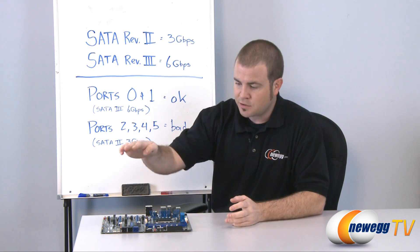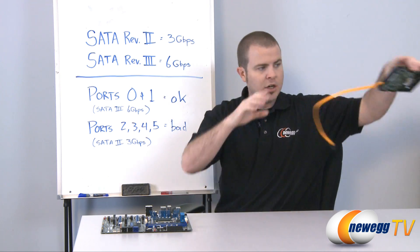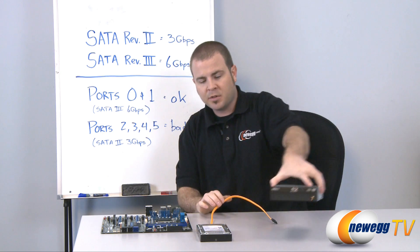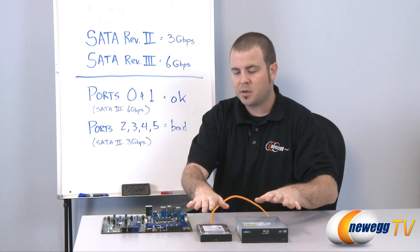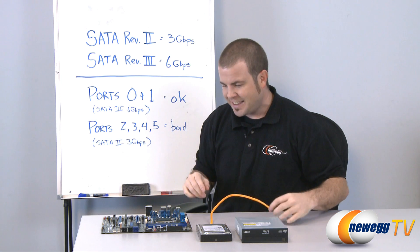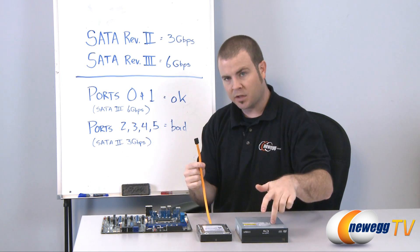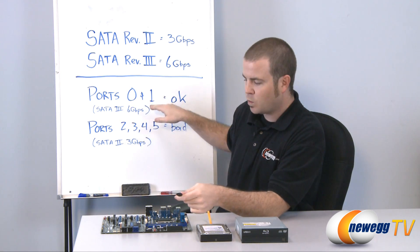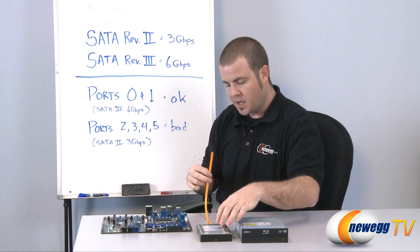So the workaround is simply to bypass these ports and not use them at all. In most home computers you'll probably have a hard drive and an optical drive, and generally speaking that's the bare minimum you need. In that case, all you need to do is take your serial ATA cable from your hard drive and the one from your optical drive, plug them into ports 0 and 1, and you're good to go. As long as you're not using these black ports, you will be fine.